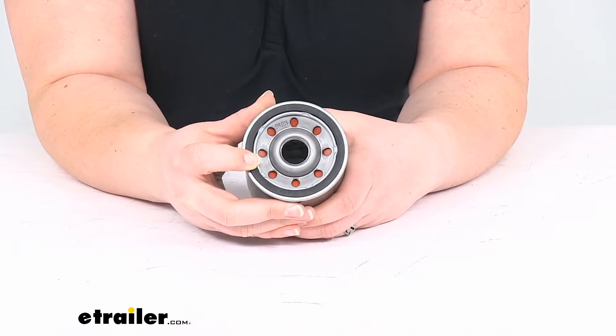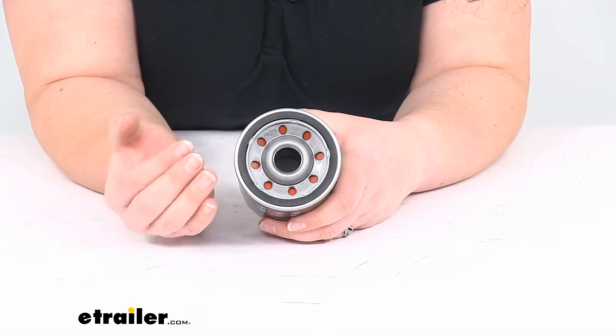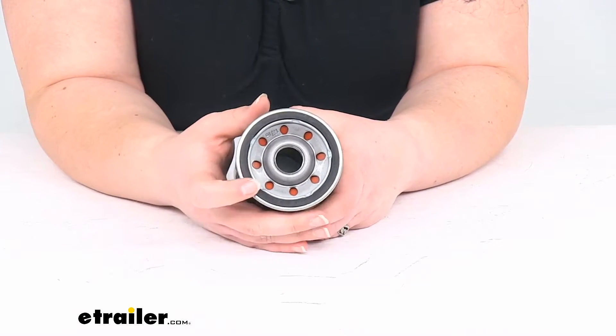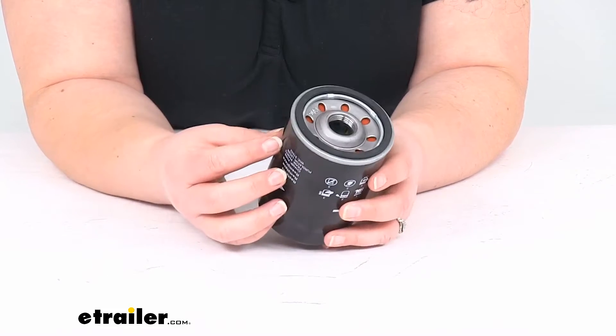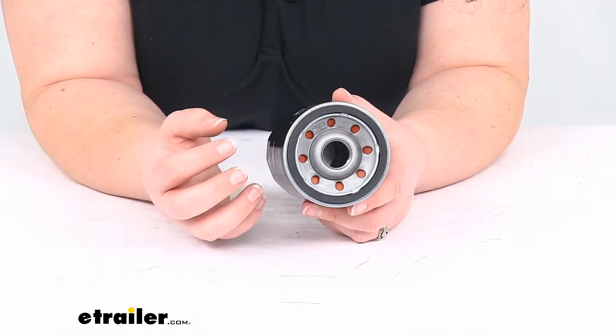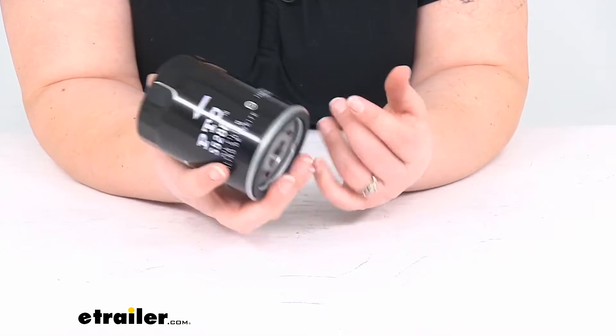It does have a heavy gauge steel construction and also a gasket to help keep everything sealed up. This can handle extreme temperatures down to negative 40 degrees Fahrenheit and up to over 300 degrees Fahrenheit. It helps to keep out any kind of small particulate matter and should provide protection for your engine up to 10,000 miles.